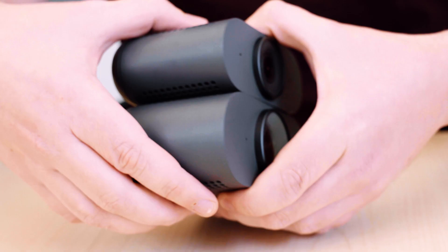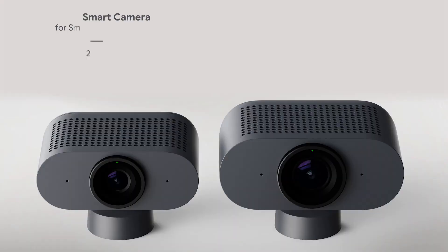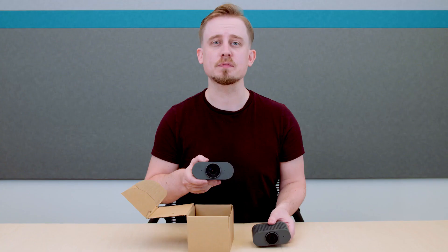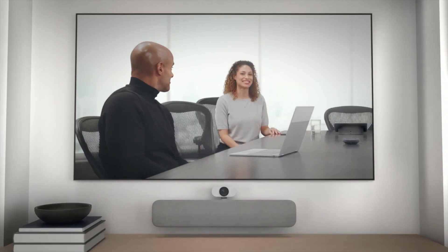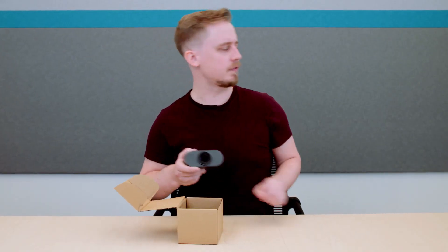Let's start with the camera. There are two 4K camera options depending on which kit you purchase. Both cameras are capable of up to 1080p at 30 frames per second, and they both have a wide field of view so you can capture the entire room. The Series 1 Smart Camera and Compute System also possesses artificial intelligence that can automatically frame people in the room, and we'll talk more about that towards the end of this video.